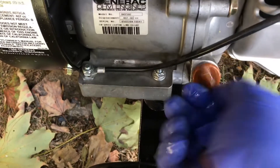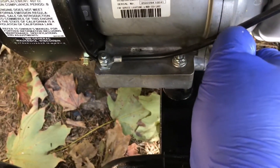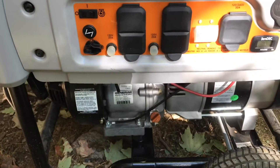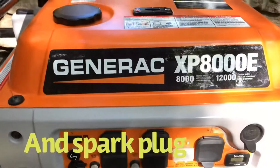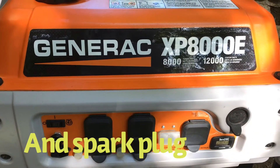Tighten this back up — go easy, you don't want to strip the threads. Nice and easy; when you get down to the bottom give it a nice snug twist — not crazy because it's plastic. And that's it — that's how you change the oil, oil filter, and air filter on a Generac XP 8000E.